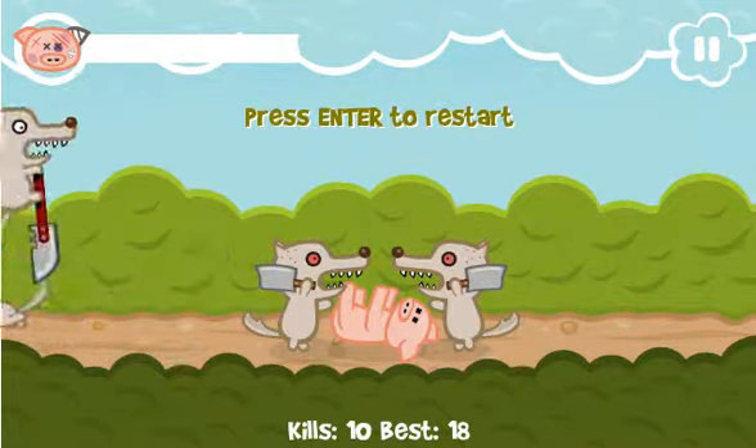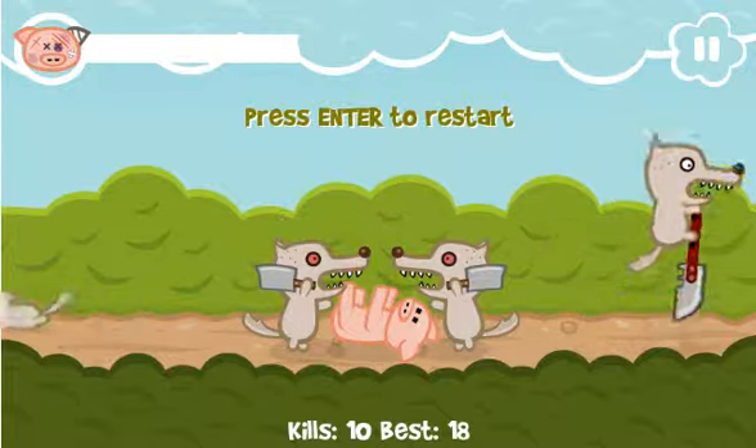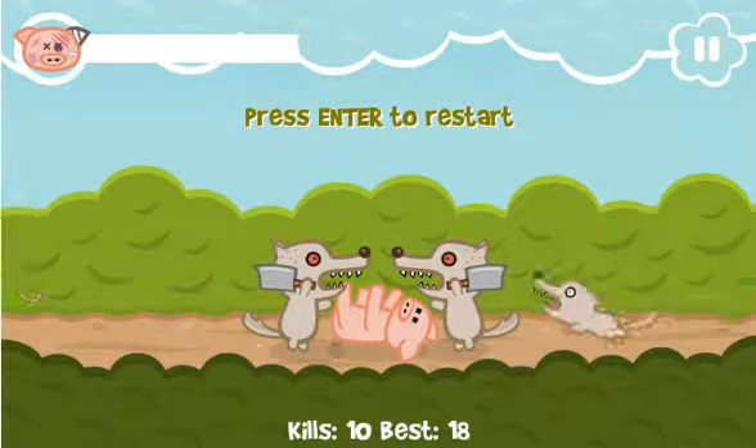My name is Continue. This is Iron Snout from SnoutUp — he's a great game developer. You can check out all of his games for free on Game Jolt. They're also available on the App Store. Lots of fun stuff going on. I'll see you next time. Don't die. Bye!